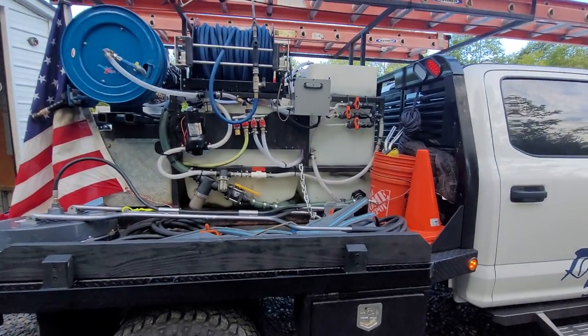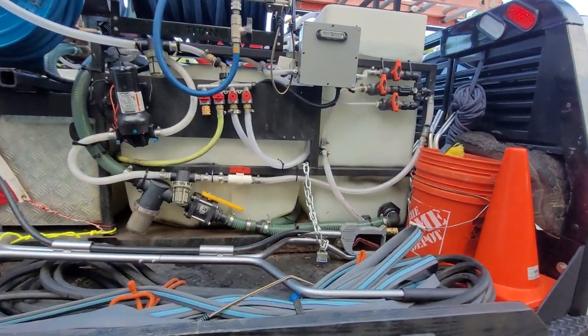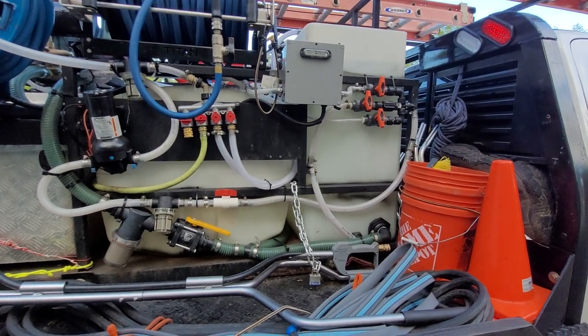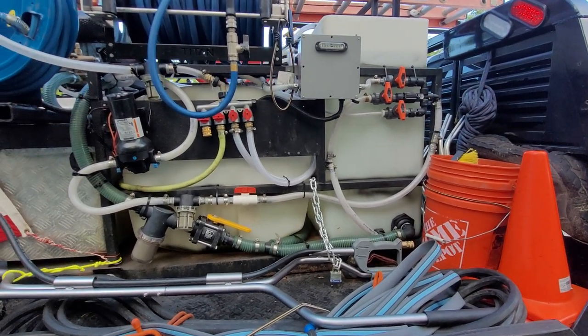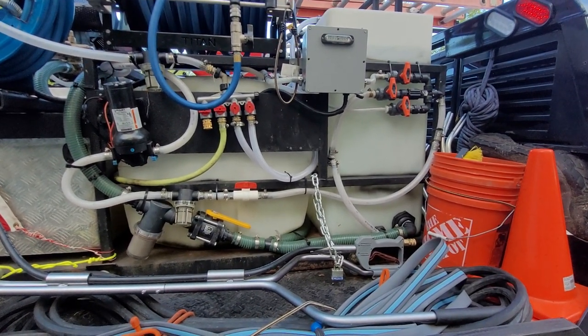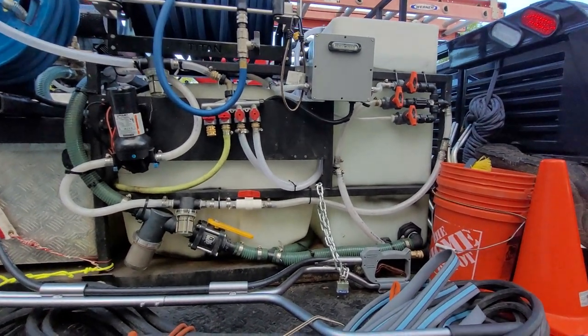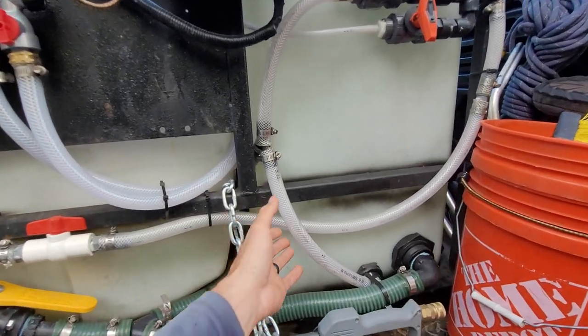A common question I get is about plumbing a 12-volt system — it's incredibly easy. Let's walk through it. Someone was asking what kind of feed hose you need going from your tank to your pump. I like to start with three-quarter inch.